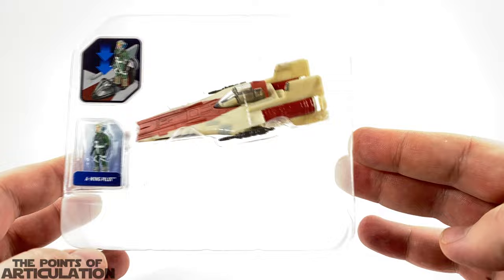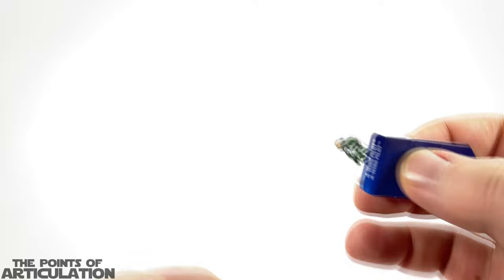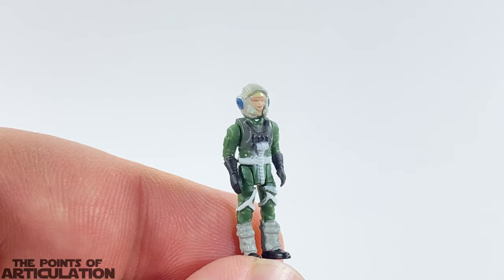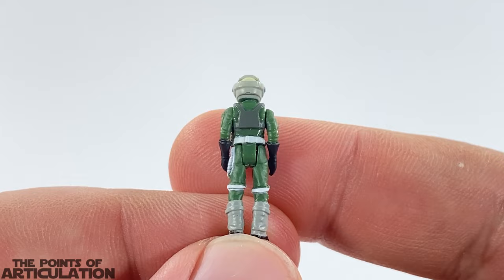Let's move this away — and here we have our ship section, which looks pretty cool. And here we have our pilot. Having a closer look at the pilot, it features seven different colors including dark green, dark gray, gray, white, blue, black, and skin tone. It weighs about 0.49 grams and stands one inch tall, or about 2.5 centimeters.